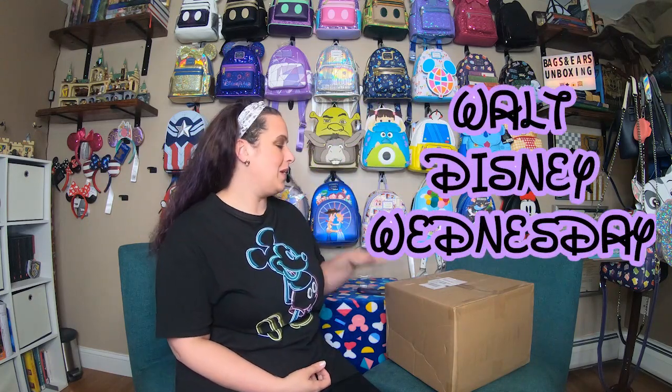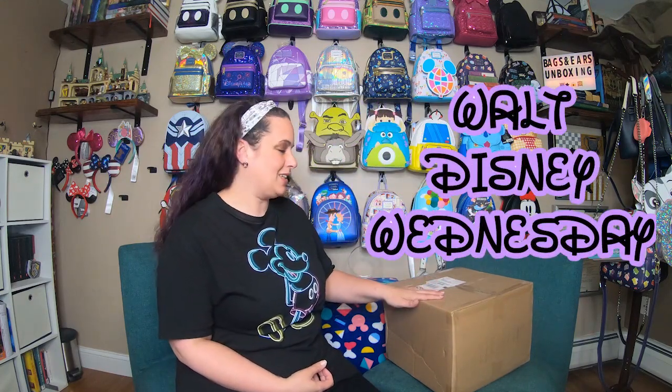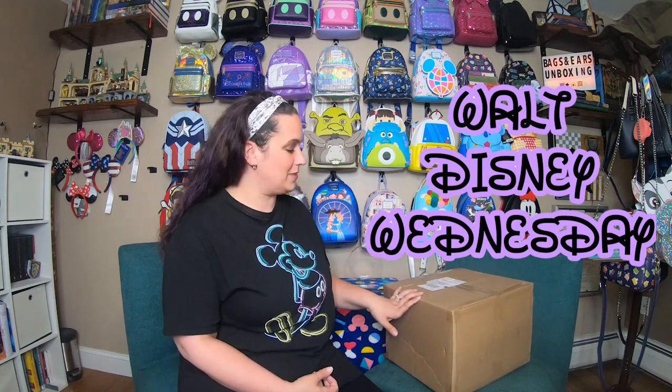Hey everyone! Welcome back to Muggle Making Magic. My name is Paige. For this installment of Walt Disney Wednesday, we have a fun box that we're going to be unboxing. I'm super excited about this because we have a bag and ear combo that I haven't had in quite some time, and there is also a crossbody bag in here as well. So let's get started!